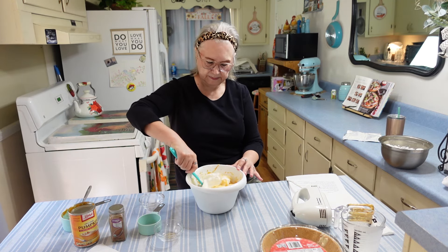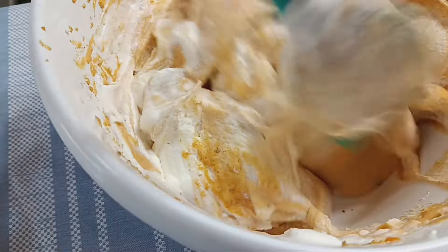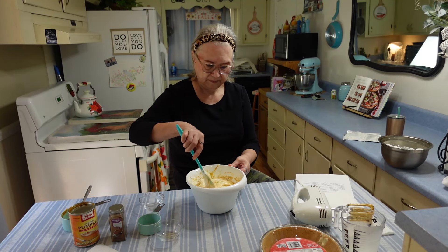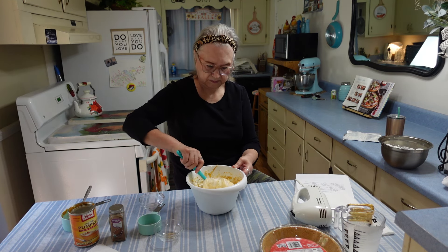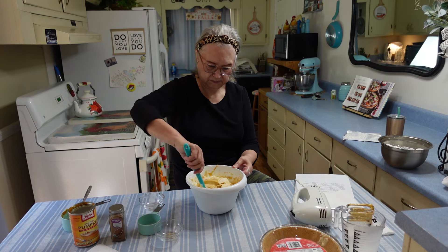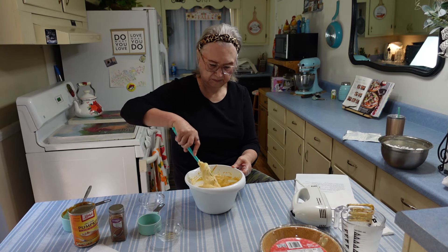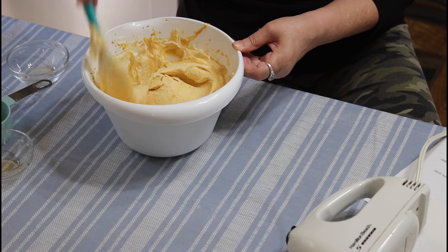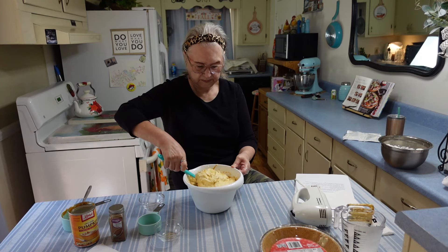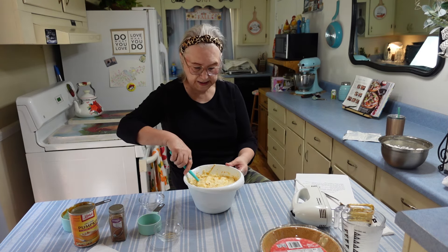Okay, I'm going to get out my heavy cream mixture that I beat until it forms stiff peaks, and now I'm going to fold it into my pie filling. I'm just going to fold this all in. Mmm, let's go!